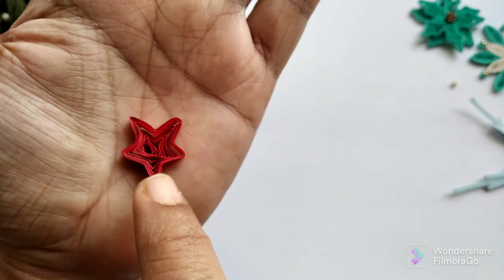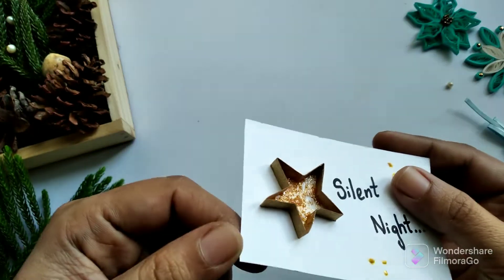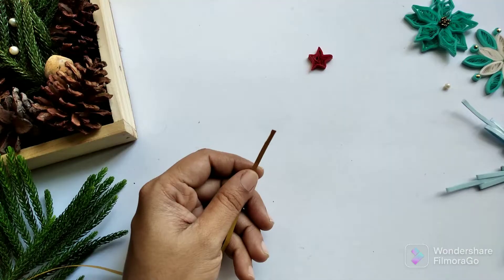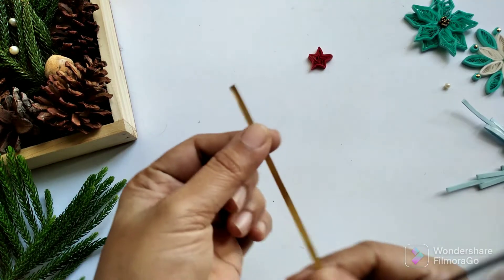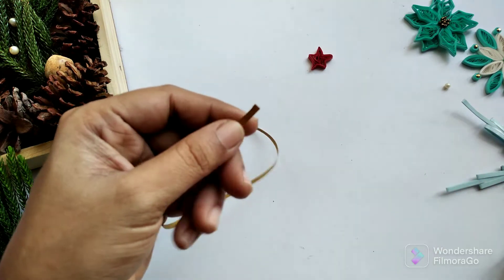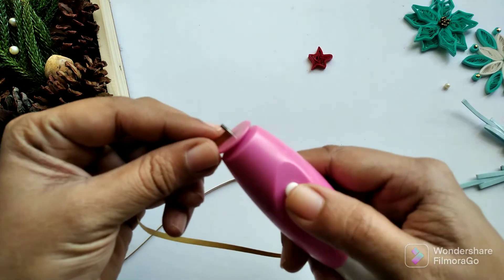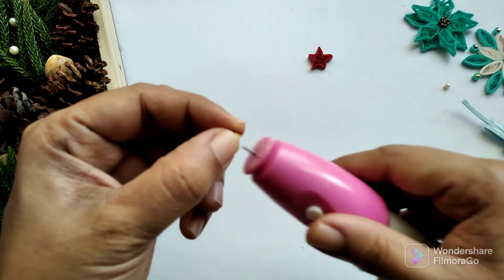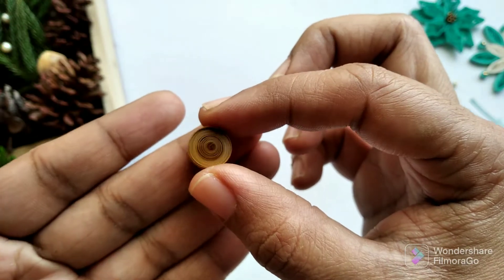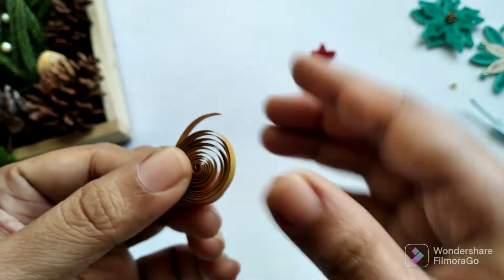In today's video I'm going to show you how to make a paper quilling star and another one using on-edge quilling. To make a regular quilled version, I am going to take one full strip of quilling paper and using a slotted tool I am going to make a coil. Make a loose coil and then glue the end.